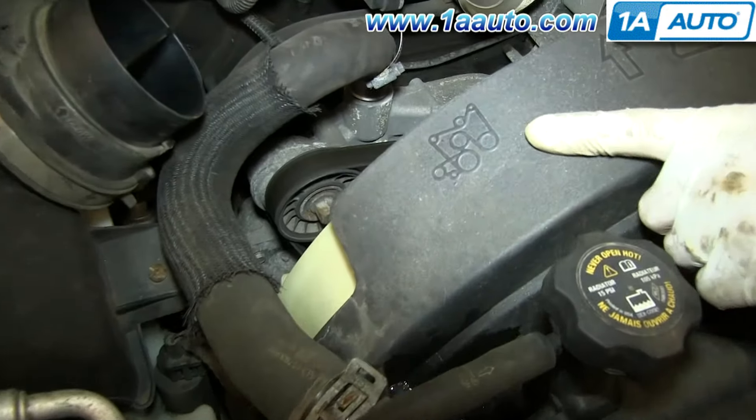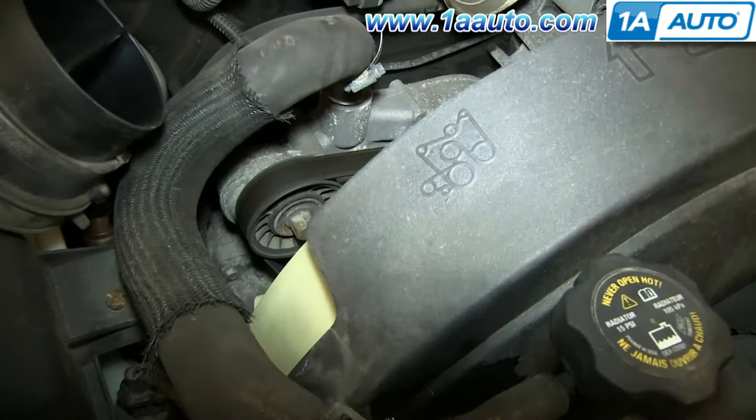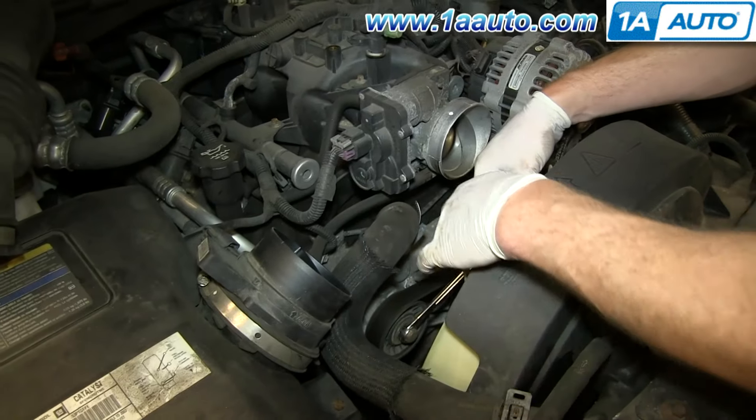Next you want to locate your serpentine belt diagram, which is located right here on the shroud. You just want to refer to this as you're trying to put the belt back in place and make sure that you have one of these before messing with the belt.